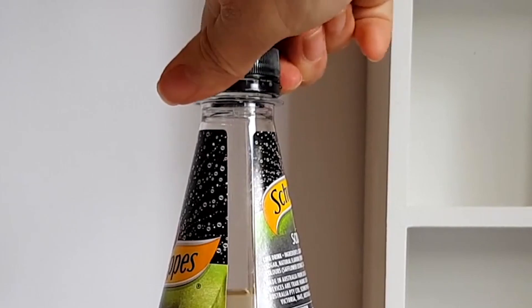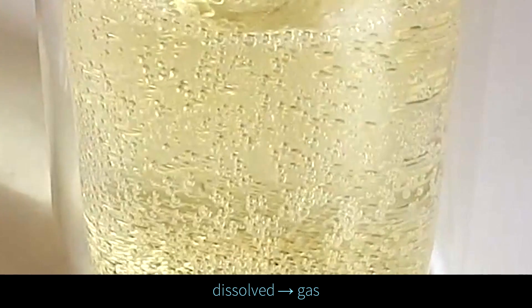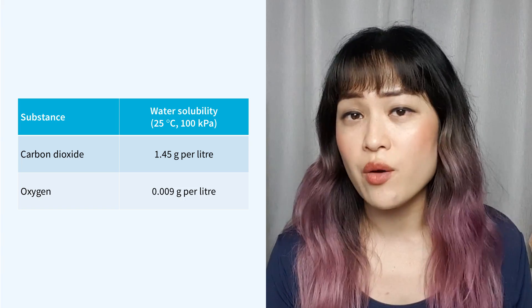How exactly do they get the oxygen into the bottle? These oxygen products work a lot like soda water — gas gets dissolved in the water under pressure. For example, carbon dioxide gas is in soda water, and this gas gets released when the pressure drops, so when you open the soda water bottle.